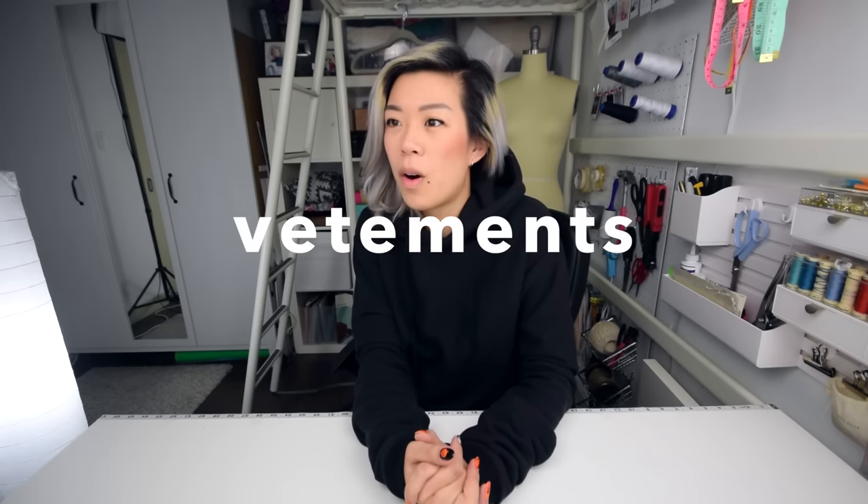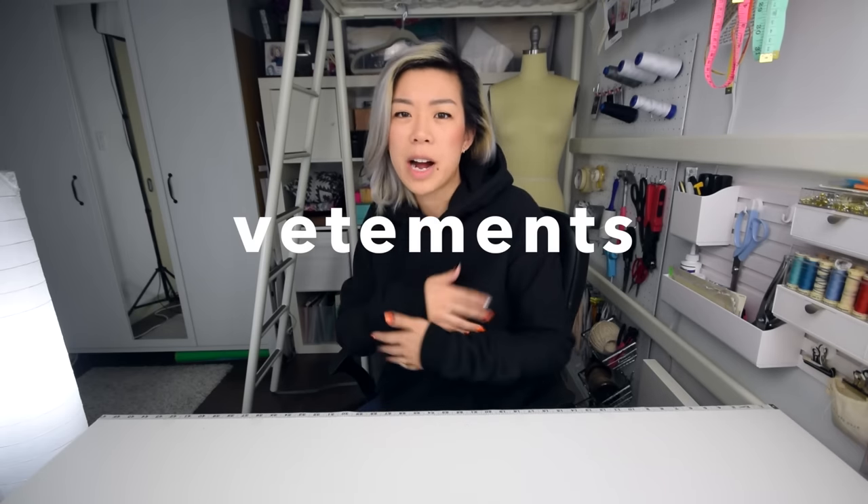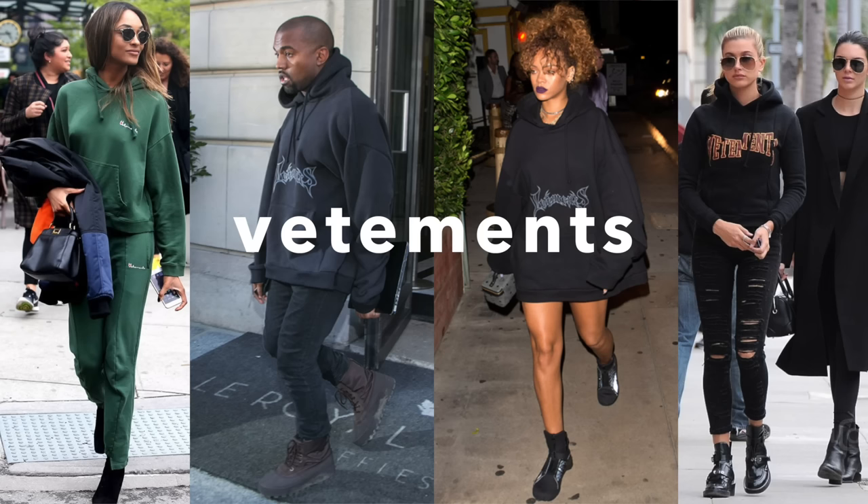I've been seeing a lot more hoodies lately, especially Vetements has like a whole bunch of hoodies coming out with all sorts of cool graphic designs — seen on Kanye, on Rihanna, etc. Taking inspiration from that, I did make my hoodie with extra long sleeves. They're bundled up — that Napa look.